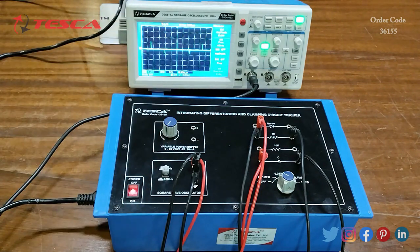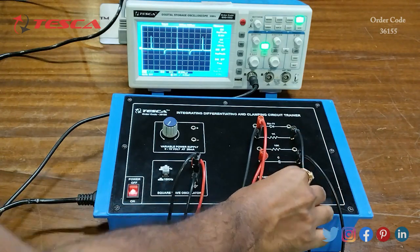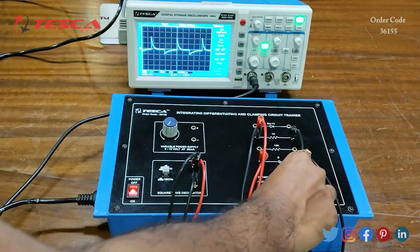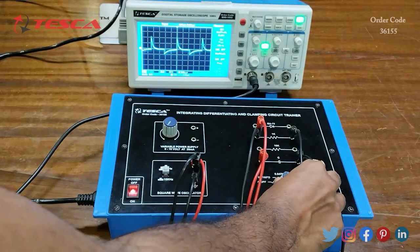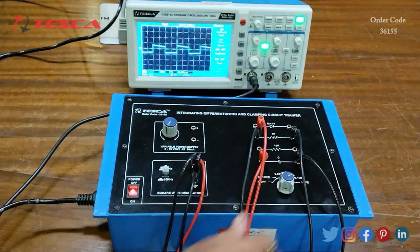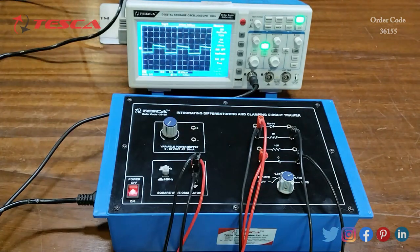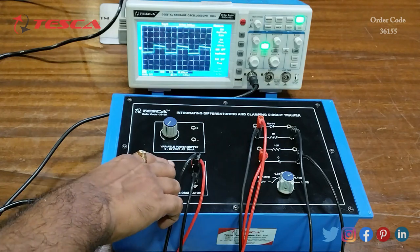Now we will change the capacitor value. Starting from 470 pF, we change to 0.01 microfarad, then 0.047 microfarad, then 0.1 microfarad, and finally 1 microfarad. You can observe the waveform changes while simultaneously changing the capacitor value.